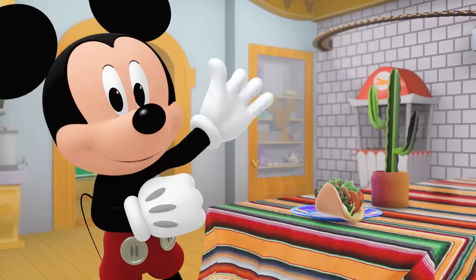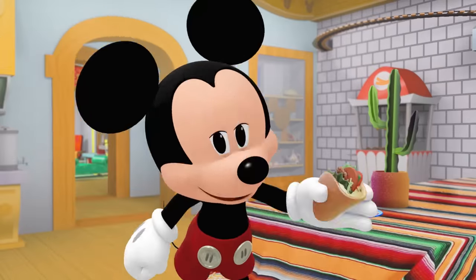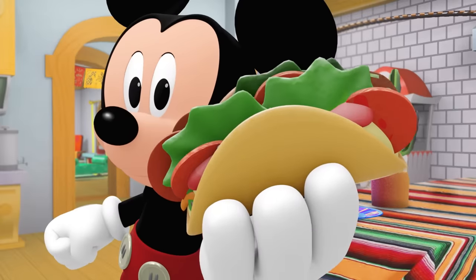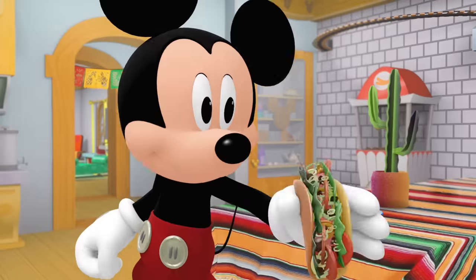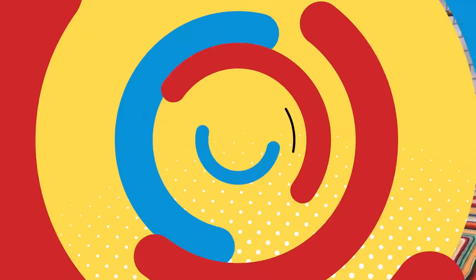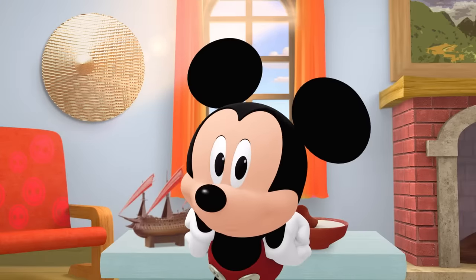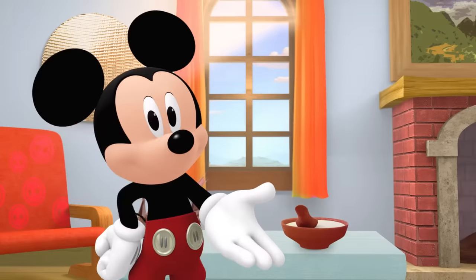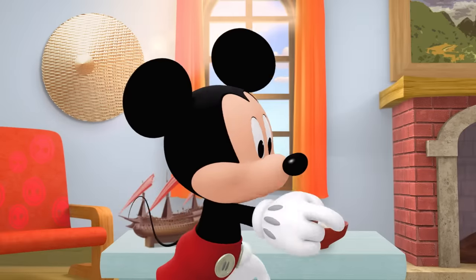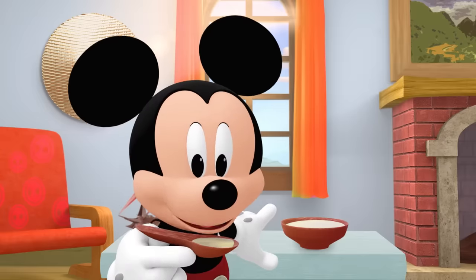Hola! And hello from Mexico! Tacos are one of my favorite foods! They can be filled with all sorts of meats or veggies! Want to pretend to take a bite? It's a noodle soup called pho! It's packed with nutrients and warms my belly when I eat it! Want to try a pretend sip? Blow on it! It might be hot!